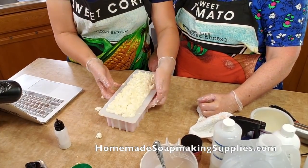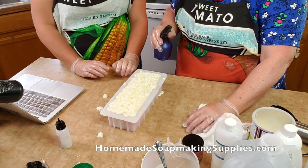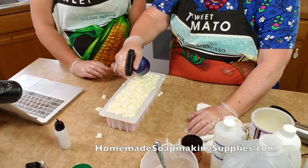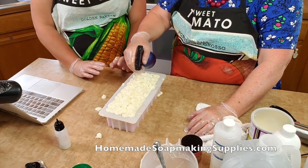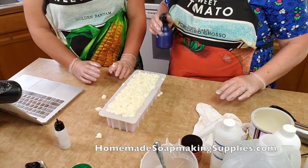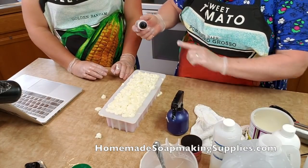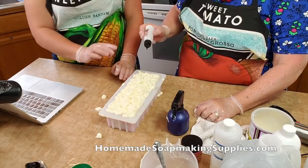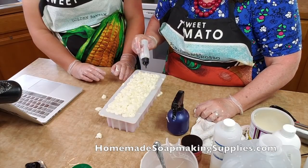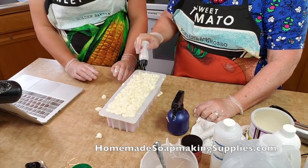Now that looks lovely. We're going to spray with rubbing alcohol to keep soda ash from forming. Really soak the top good with rubbing alcohol — that keeps soda ash from forming. Soda ash is not harmful, but it doesn't look as bad on white as it does on a colored top. Do you want glitter? Sure. Just poof a little glitter on — just get some down in there. Pretty! Just put as much or as little as you like. I just want a hint of glitter.